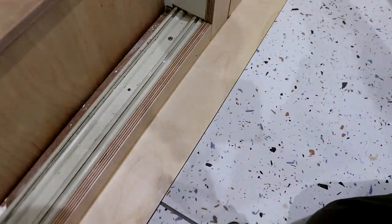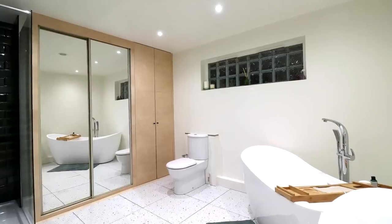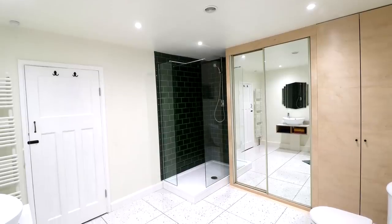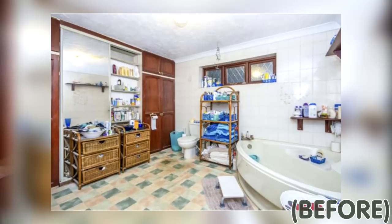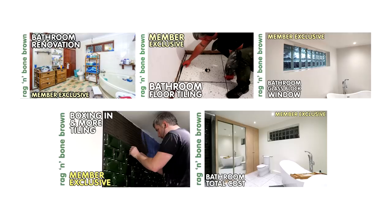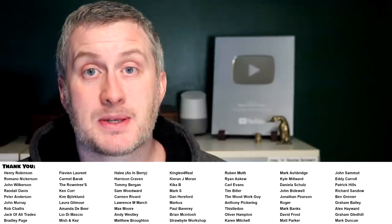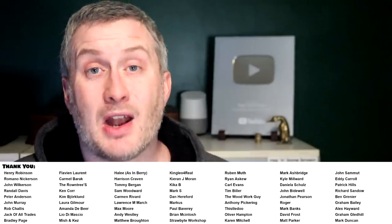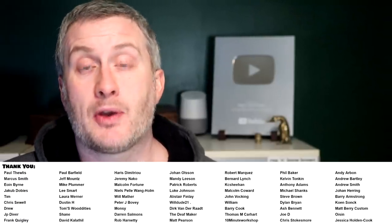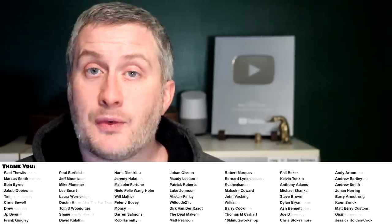And that's it done. In fact the whole bathroom is done now and we're absolutely over the moon with it — it's gone from being the ugliest room in the bungalow to being our favourite room. If you want to see more videos about the bathroom renovation you can get access via YouTube channel membership or Patreon, links below in the description. If you sign up you can also get early access to my videos, project plans and cut lists, and a name credit at the end of my videos. Thank you for watching!